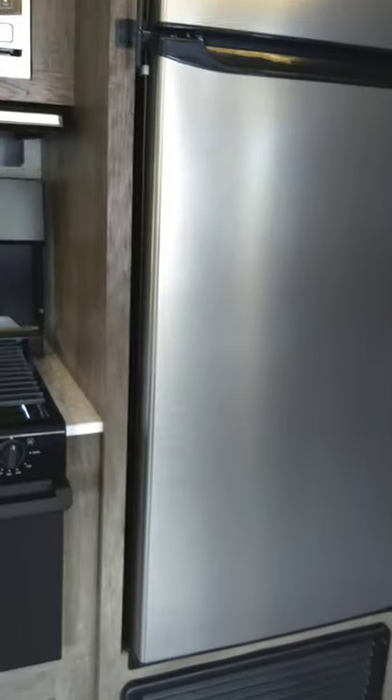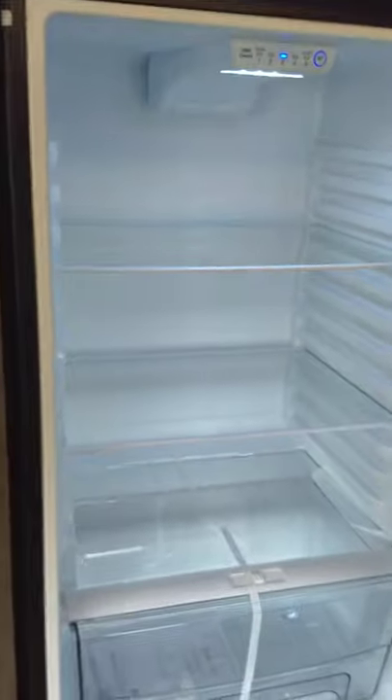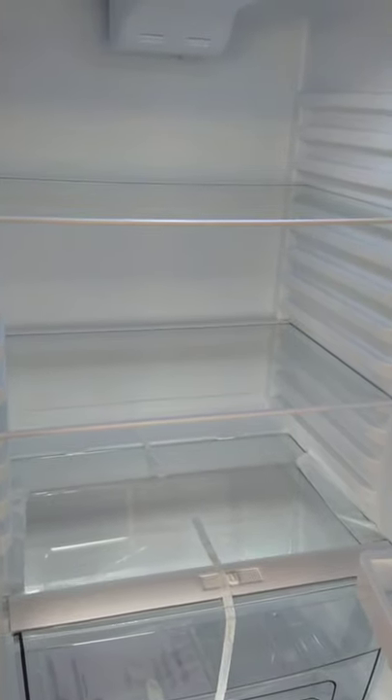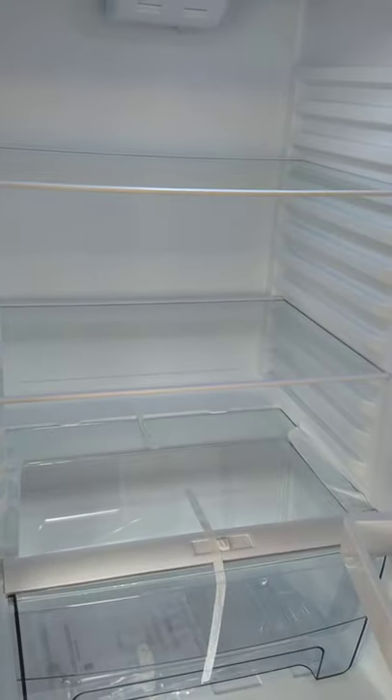This refrigerator is a compressor-type refrigerator — not a gas absorption like other trailers have. This is what they're really going to a lot because it's much larger than a gas absorption. It runs on 12 volts. When you're driving down the road, your tow vehicle will keep it charged, and obviously when you're plugged in it'll keep operating too. The gas absorption refrigerators only have about two-thirds the depth — you gain another third by not having the cooling unit in the back with this style refrigerator. So it's much bigger and people really like it. And that's how you latch it to keep the doors from opening.